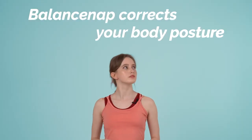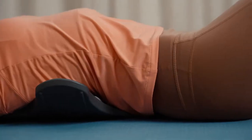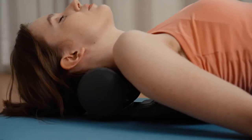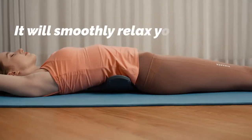BalanceNap corrects your body posture by relieving the pressure on your nerves. Whether it is your back, waist, shoulder, or neck that is aching, just use it on the part of your body that needs BalanceNap. It will smoothly relax your muscles.